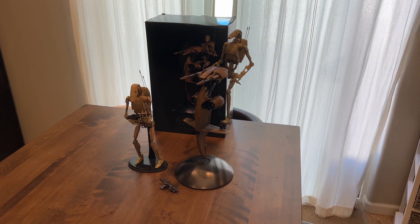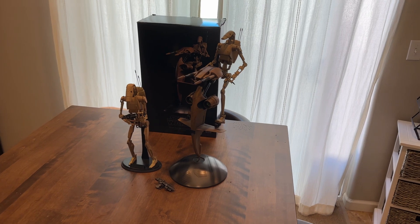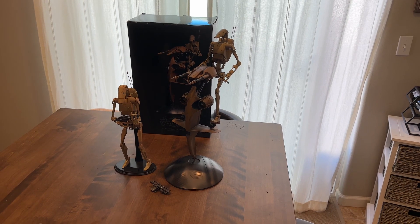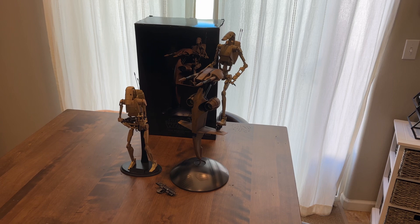What's up, YouTube? We're here with another video for 1-6 scale collectibles. This one's for the B-1 Battle Droids from Sideshow. Hot Toys is releasing their own 1-6 scale for the B-1 Battle Droids from Geonosis, the battle there in the Clone Wars movie.